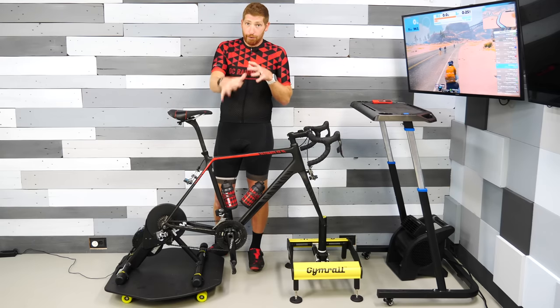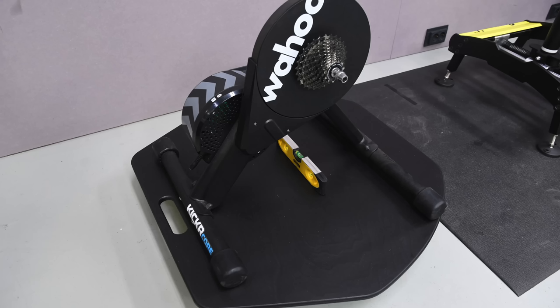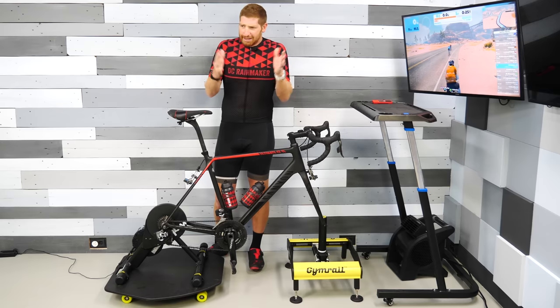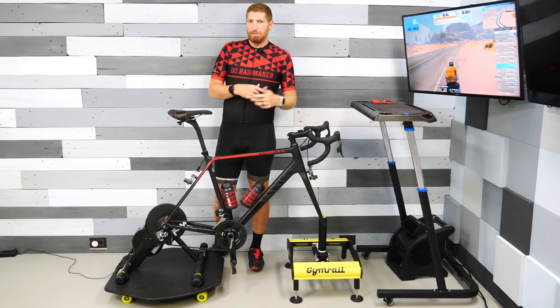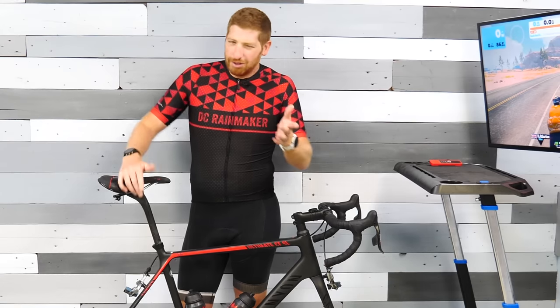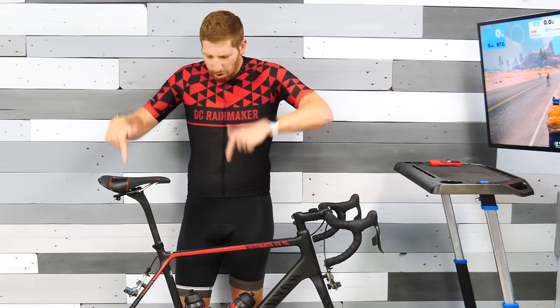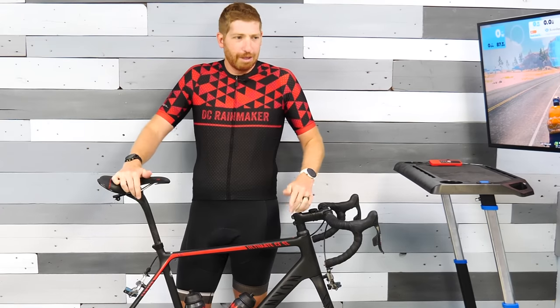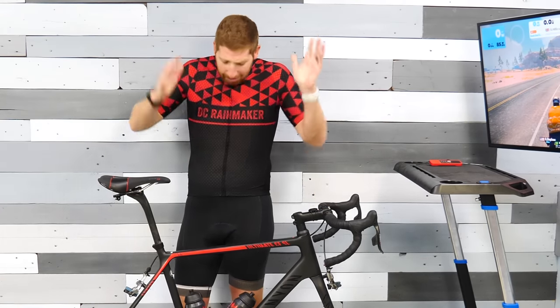The next piece is to flip it over for real, because you've got the wheels on the bottom of the entire plate, and you go ahead and get your trainer situated onto it. The company says they support all the major smart trainers — Tacx, Wahoo, Saris, Elite — basically a giant list on their site. They say if you have a trainer that somehow doesn't fit, to go ahead and contact them and they'll make it work. They also say not to put rollers on it, which I thought would be kind of obvious.